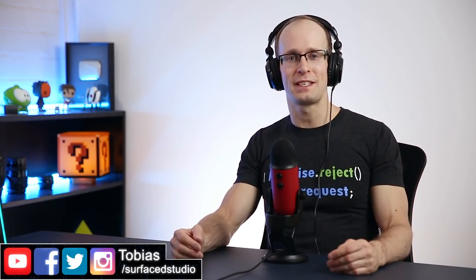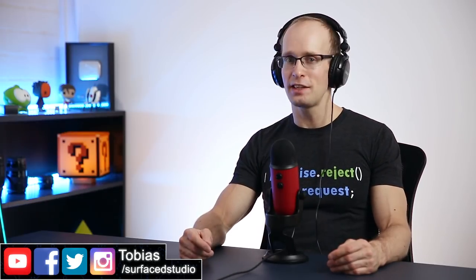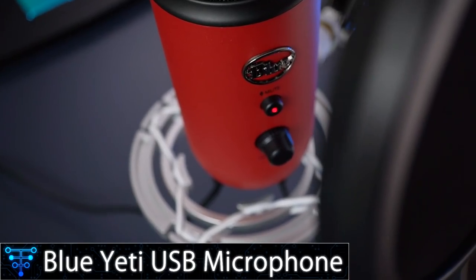Hey guys and welcome to Tobii Talks Tech. My name is in fact Tobii and today we're going to talk some tech. In this video I want to talk about one of my recent purchases that I'm actually really happy about, and that is the Blue Yeti USB microphone.